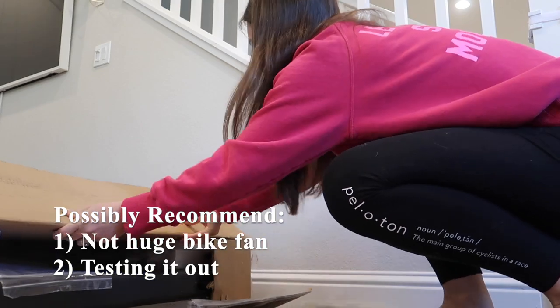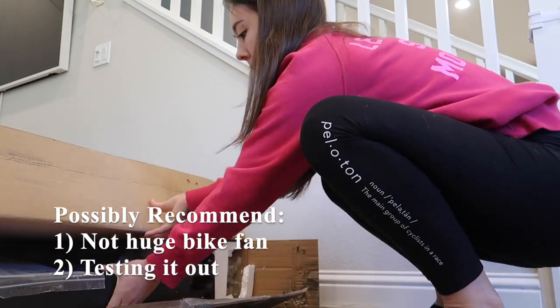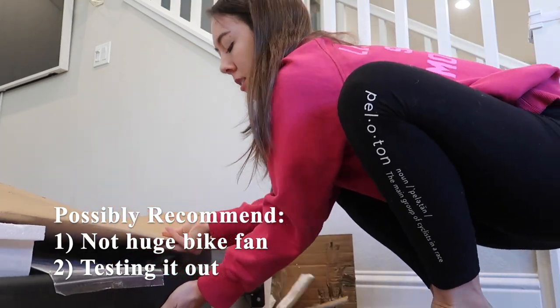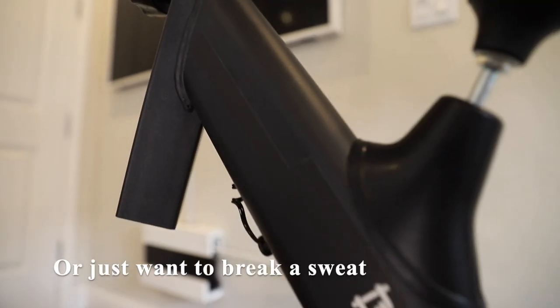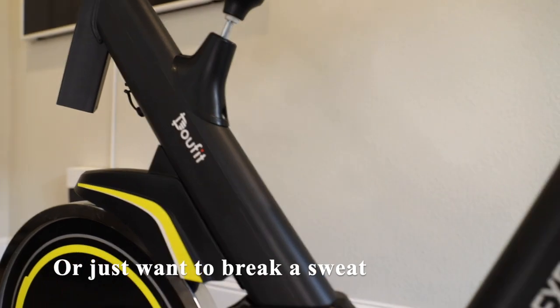I would possibly recommend this product if you're not a huge bike fan, or if you just want to test it out and see if you're even interested in it, or if you just want to break a sweat and don't care about having any additional extra features.